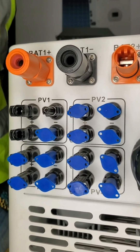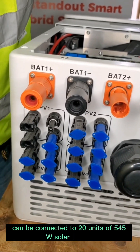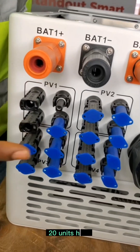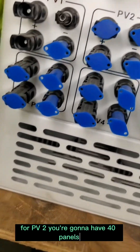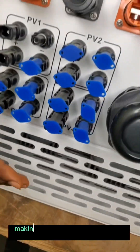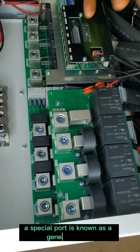Each string can be connected to 20 units of 545-watt solar panels. So for PV1 you'll have 40 panels, for PV2 you'll have 40 panels, for PV3 40 panels, and PV4 40 panels — making a total of 160 units of 545-watt panels.